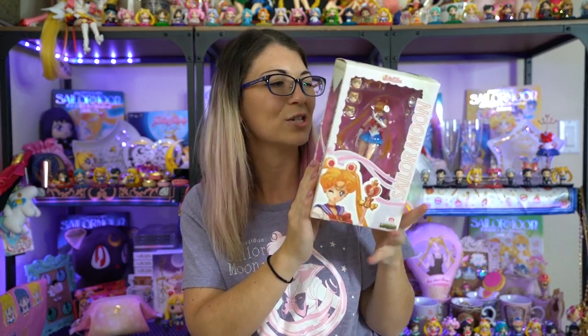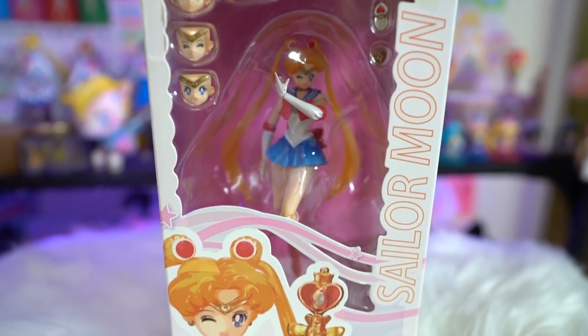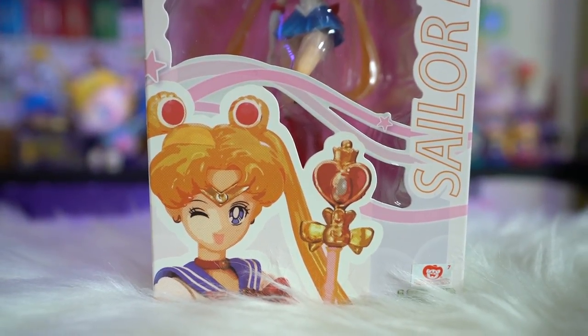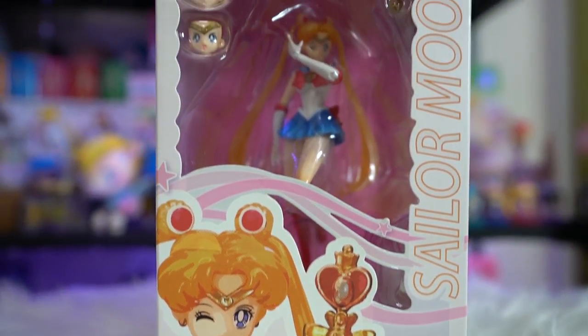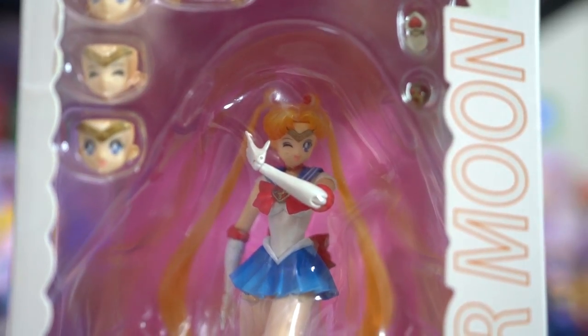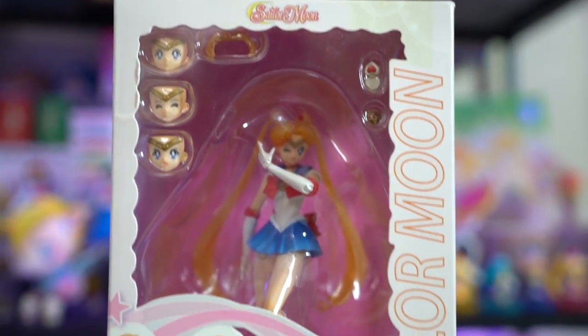I also found this Sailor Moon Legends figure. I'll probably keep her in the box since I don't necessarily need to take her out, but she's a really pretty figure and hard to find. I believe they only did a small run of her, so she's hard to find at a decent price online. She has a bunch of different faces, she's poseable, comes with a cute little circle display, and there's also a Luna figure included that you can stand next to her.